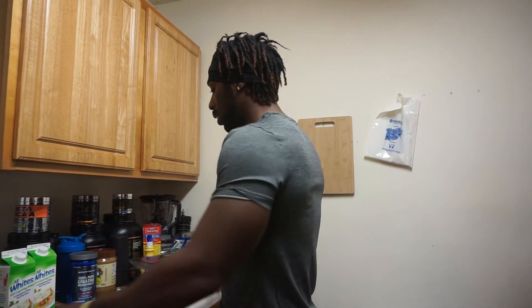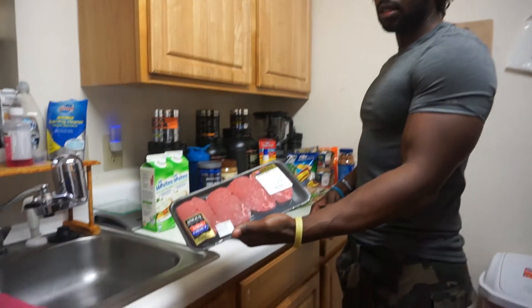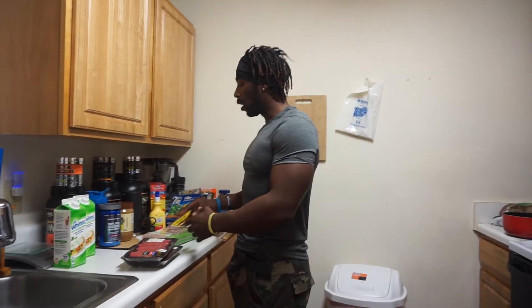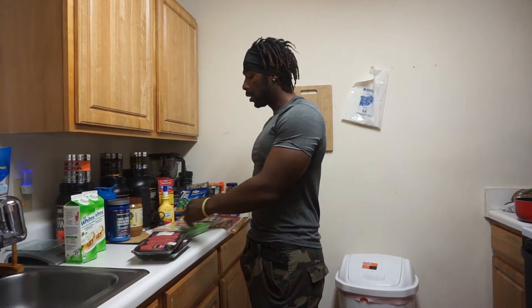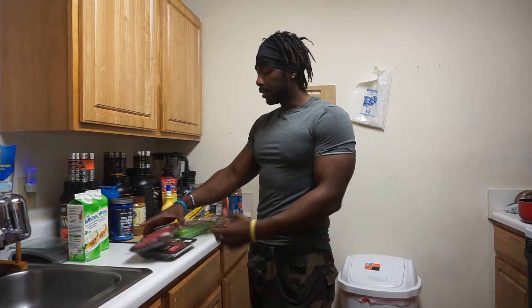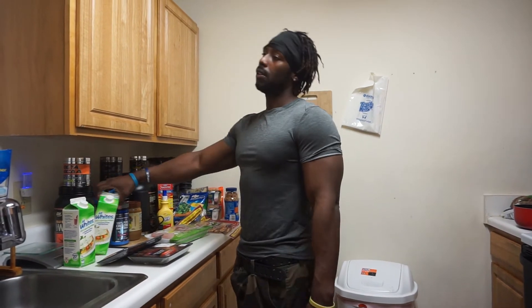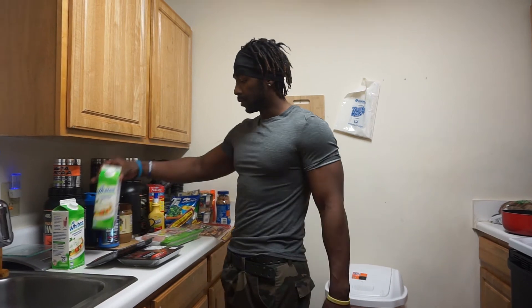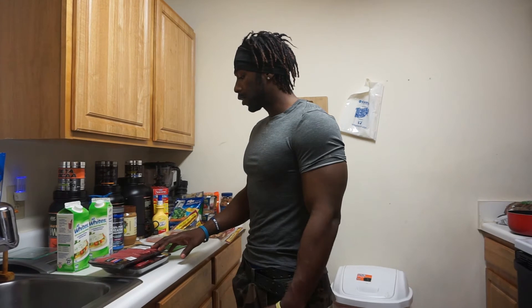I got sirloin tender steaks — I'll be doing that too, just alternating. But mainly it's going to be chicken and rice, chicken and rice, and then every two or three days I can switch to one of these or 93% lean ground beef. Chicken and egg whites will be the go-to for this cut.